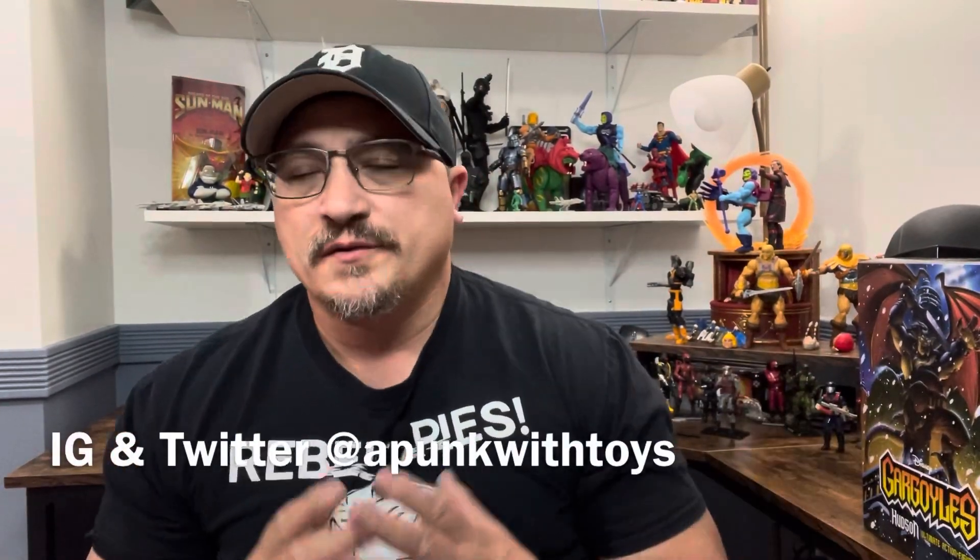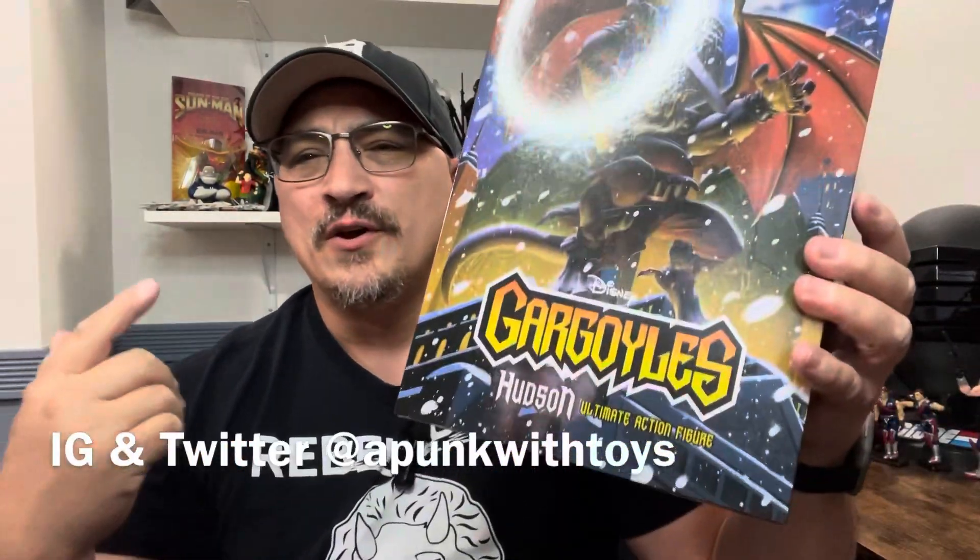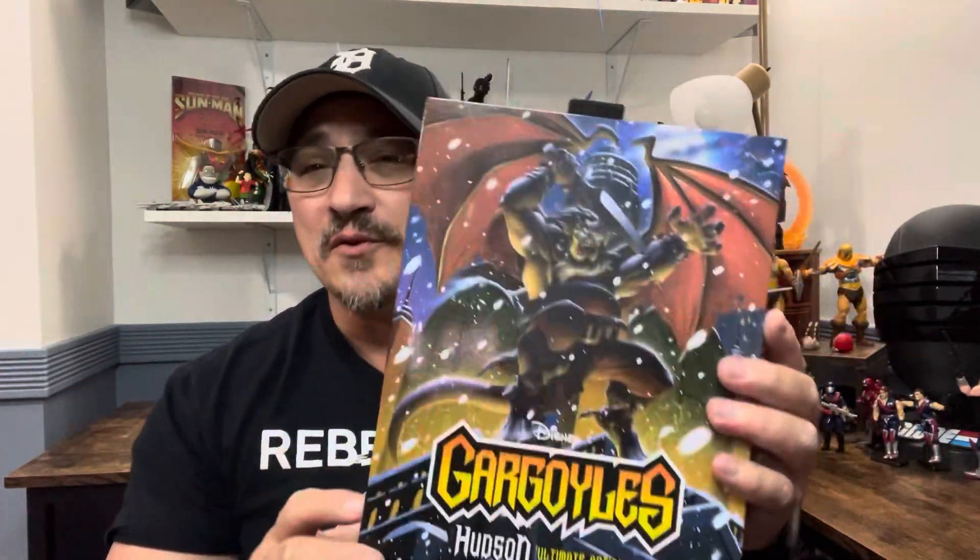Hi and welcome to A Punk with Toys, my name is Lawrence. Today we're going to take a look at NECA's Disney's Gargoyles Hudson figure. I've been searching for this figure at all these Walmarts when they popped up in Ohio — that's an understatement. One of my toy stores finally got it, so I picked it up.